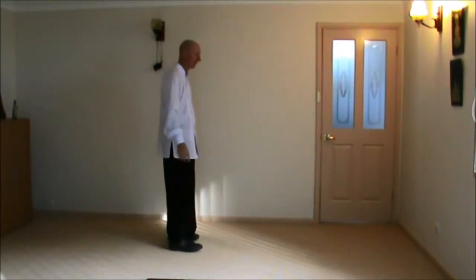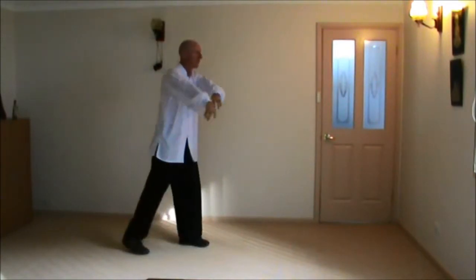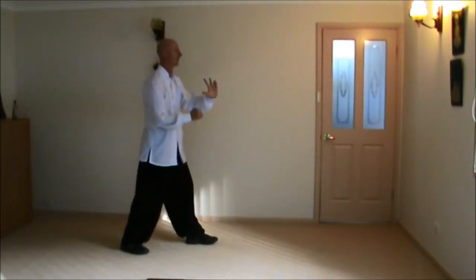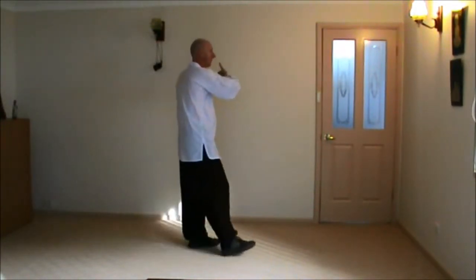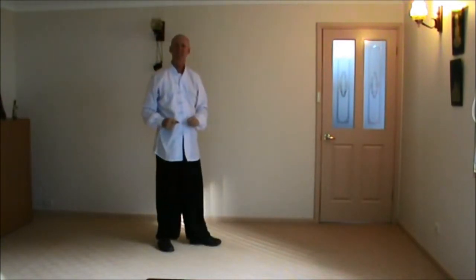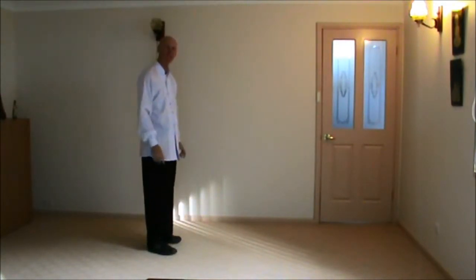Earlier on the form, if you remember, it would be Turn Body Hemmer, Step Back, Side Loops, Block and Punch, Sink Back, Step Forward, Grasping Bird's Tail. That was the sequence. So the sequence now is the same movements, just a different sequence in the movement. So let's practice together.